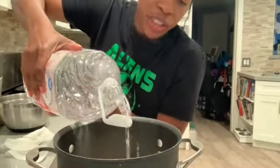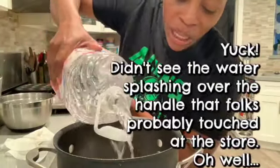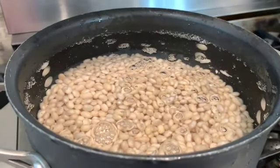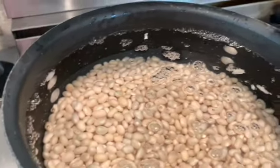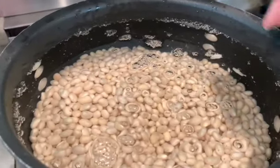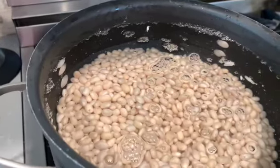I'm using just some distilled water. You can use spring water, whatever water you want — I wouldn't recommend tap water, it has all kinds of chemicals in it. Fill your pot up to the top; I'll probably leave about an inch from the very top, but fill it as high as you can because the beans are going to soak up that water.